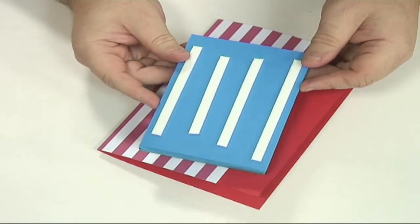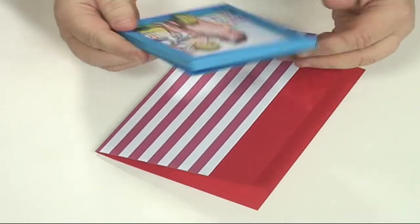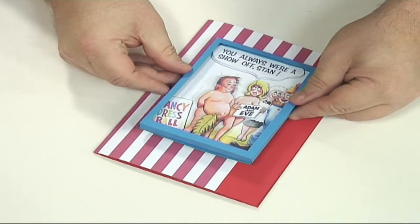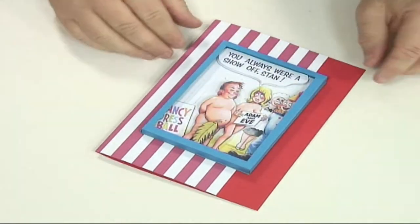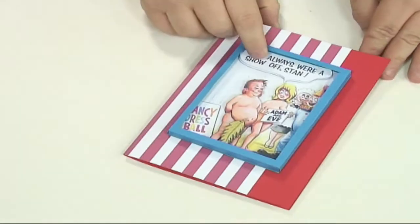Instead of double-sided tape I've actually put some foam tape on the back, which has lifted it even more. Make sure you stick it down the right way. I'm going to position this in the middle because I'm not quite sure what I'm going to do with it yet — I could leave it like that. You can see it's nicely raised up.